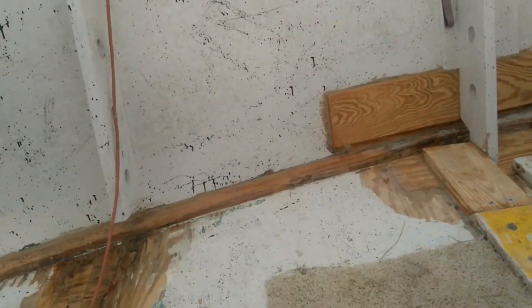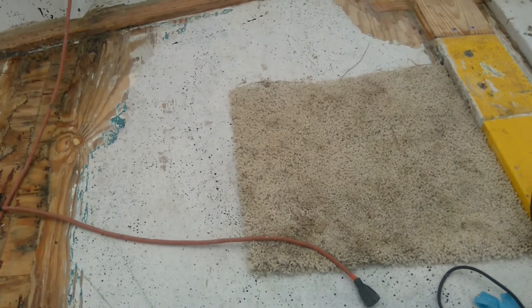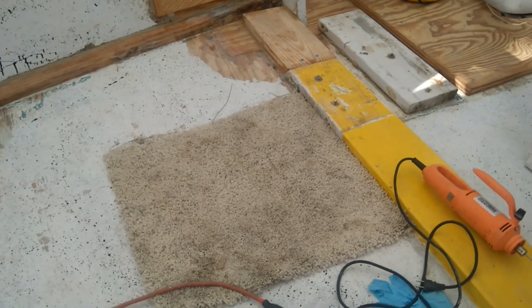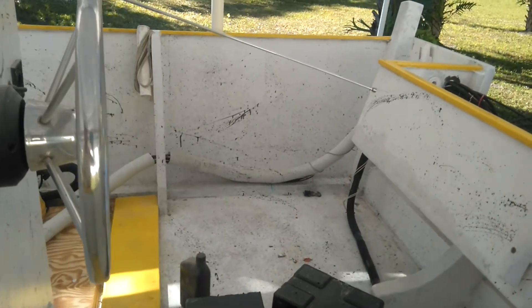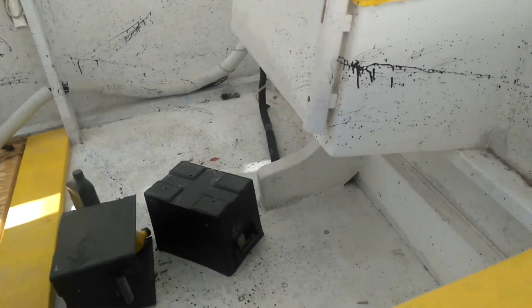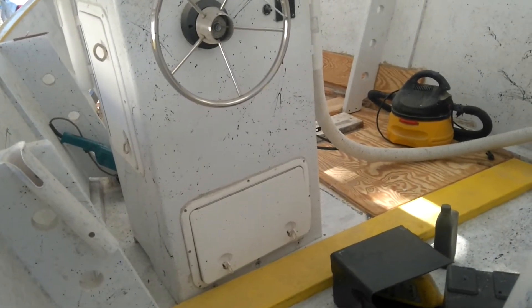I'm going to peel back all the paint on this plywood floor and just let that wood breathe and get it really dried out before I cover it again. I'm afraid it's just had water soak into the wood that's never really evaporated out through the paint. We had plywood boats growing up and none of them had fiberglass on them — they were old, they had been up on the lakes for years. So if I was ever to do this again, I would definitely leave the plywood exposed on the outside of the boat and just paint it.